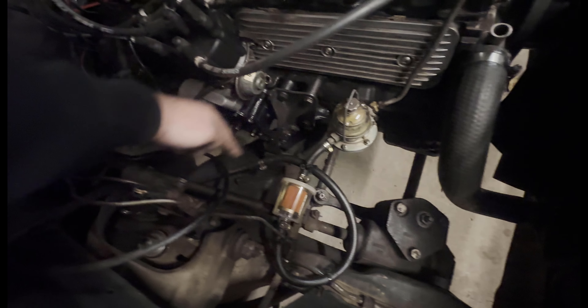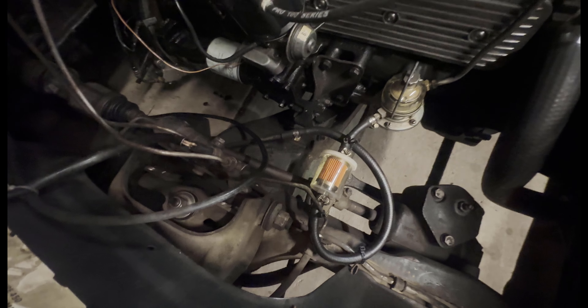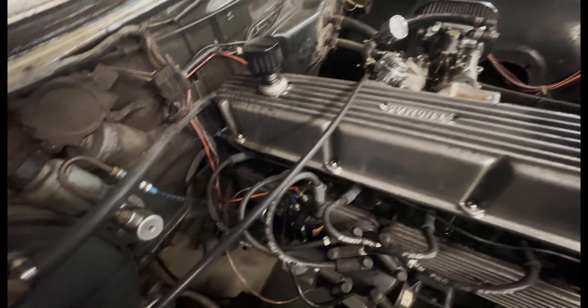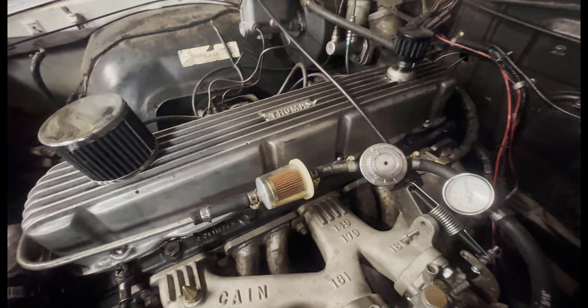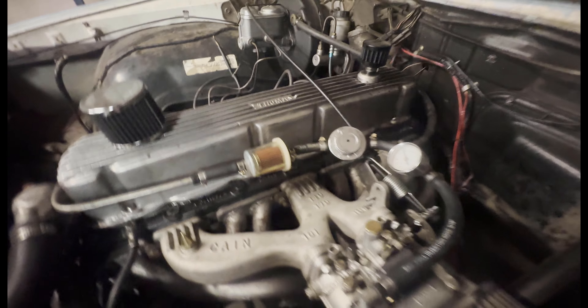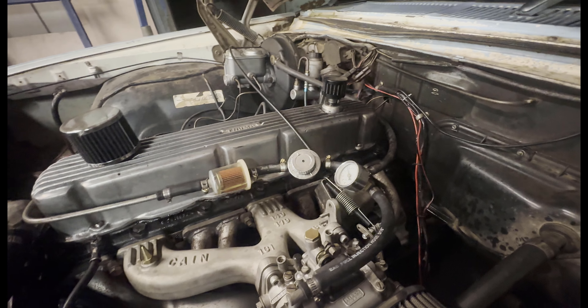I'm going to cut this fuel line back a bit — it's been a straight run through here and has been fine forever, but I thought I'd better change that. There doesn't seem to be any other leaks apart from a bit of blow-by at the top — it only seems to happen at high RPM.